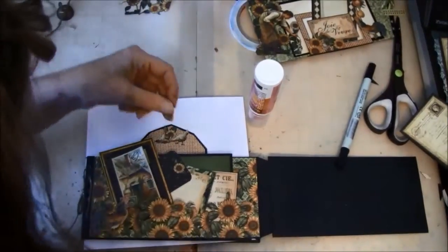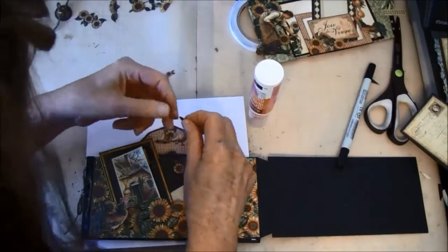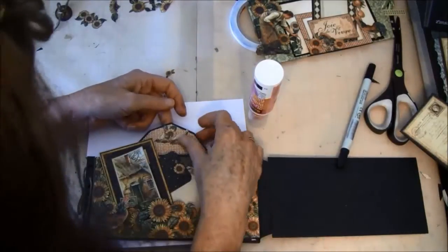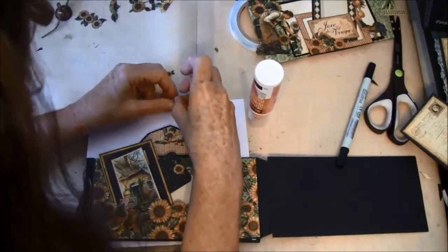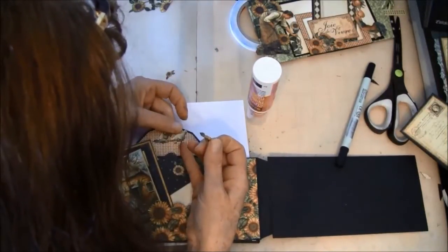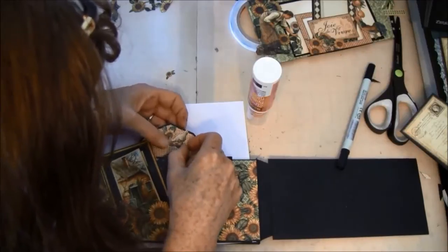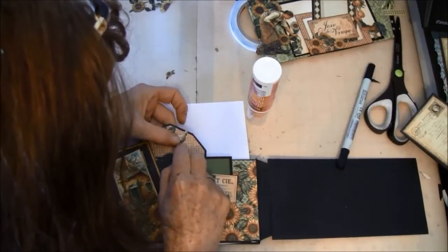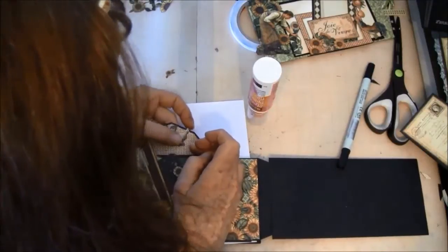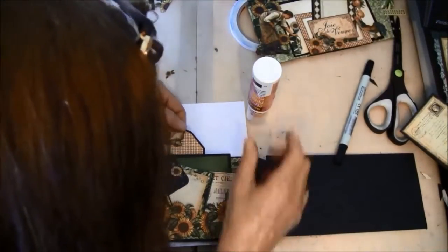Let's see if we need some more here. I could have maybe placed this on first so I can see his feet, but it's not too bad. We take it under here so the feet won't glue down.